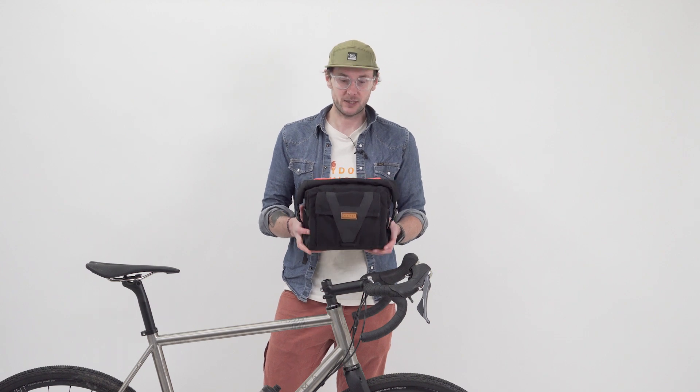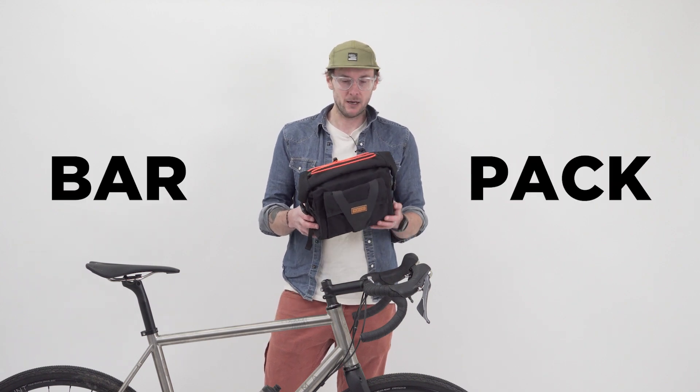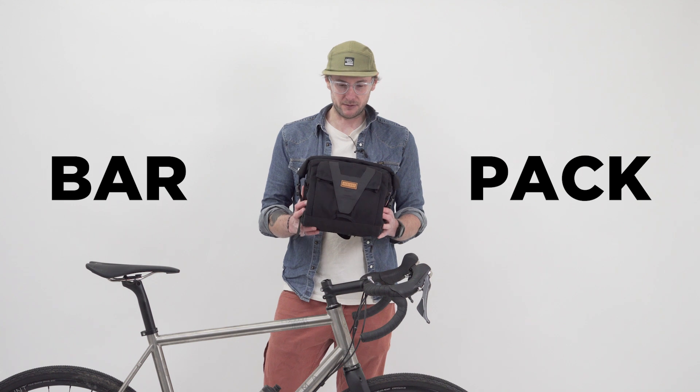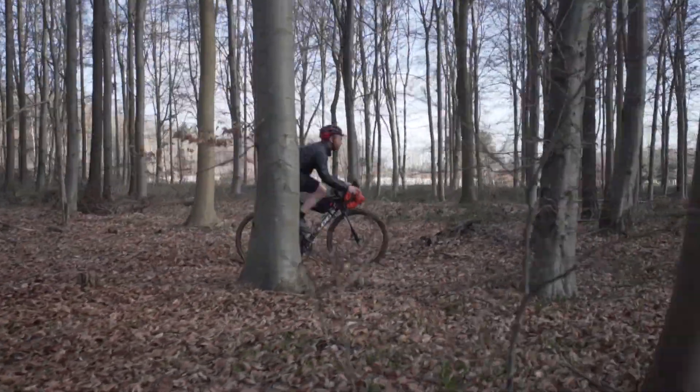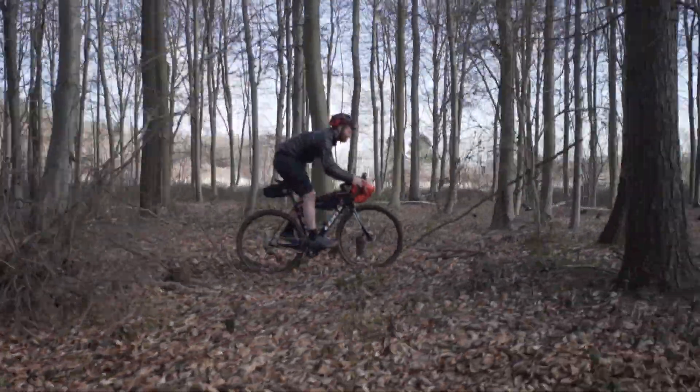Hello, welcome to the ReStrap channel. Today we're looking at our bar pack, which I reckon is probably the most versatile piece of luggage that we do. It's an Audax bag, everyday bag, it's a lightweight bikepacking bag.